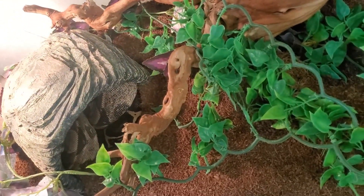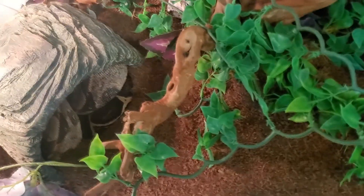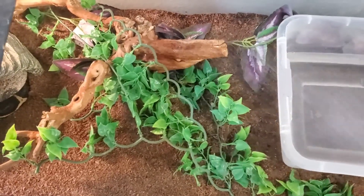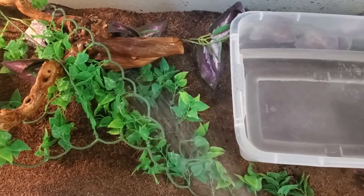Next up we have Aladdin, my male boa constrictor. He prefers a small hide — he does have a bigger plastic hide down here but he doesn't ever use it, so I just kept it in there. He is currently in shed and we're going to go ahead and mist down his enclosure so he can have a happy, healthy, and wonderful shed. Gotta keep the humidity up when your snakes are in shed — it's super important for them.